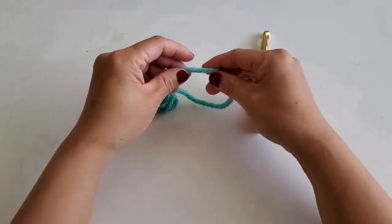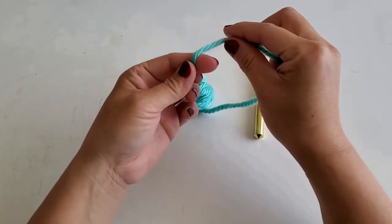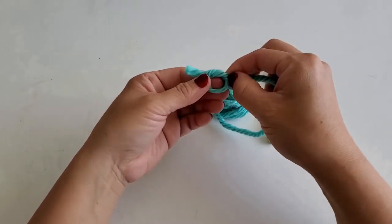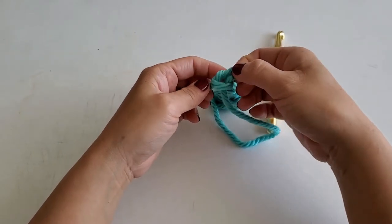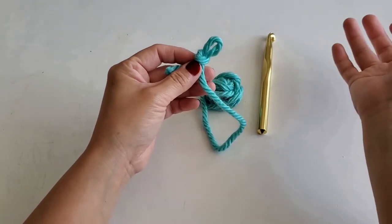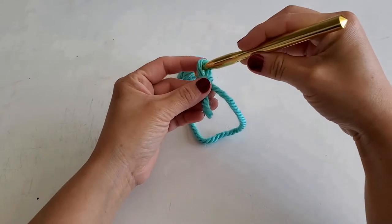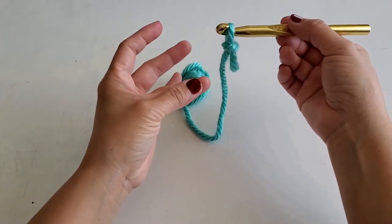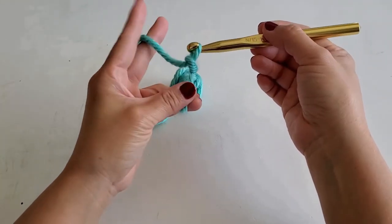The first step to creating a chain is the slipknot. I wrap the yarn around my finger once and halfway the second time. Pushing the yarn through creates a loop. Now place the crochet hook inside of the loop. Pinching the end of the yarn with my thumb and ring finger, and pinching the continual yarn with my index finger and my middle finger.